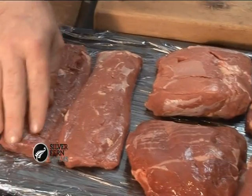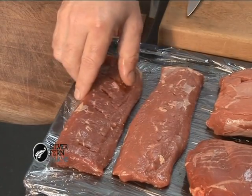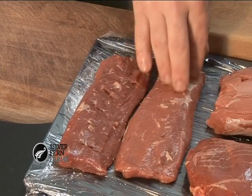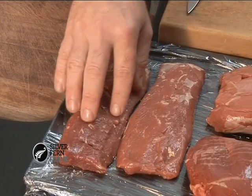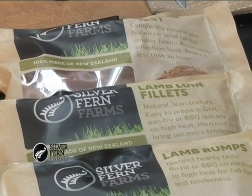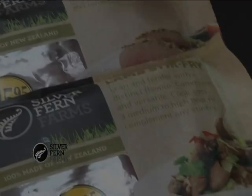And then we have the lamb loin fillets. Two to a pack, 340 to 350 grams. Two of these would do for two adults depending on what you do with it. As I said, later on I'll be demonstrating to you how to successfully cook these products and become an accomplished cook using just everyday items you have in the pantry at home.